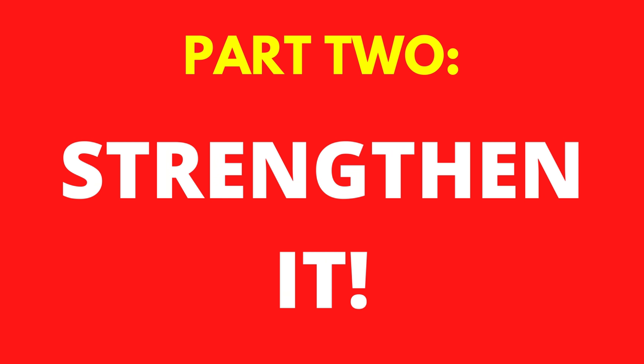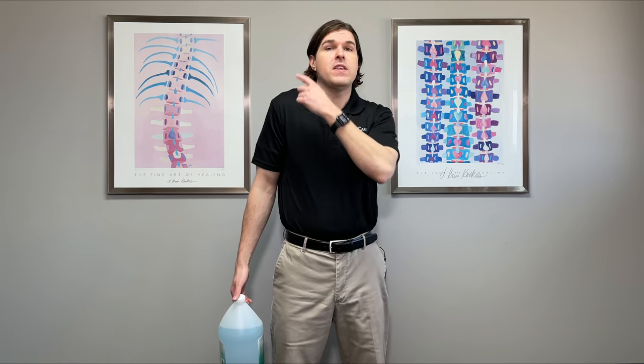Go through all of the exercises and do a before and after. If you feel that shoulder starting to come back up into better alignment, you know that they're working for you. In the second part, we're going to focus on muscles that help elevate or lift the shoulder up and strengthen them — notably the upper trapezius muscle. The easiest way to go about doing this is with shrugging or lifting the shoulder up towards the ear motions.